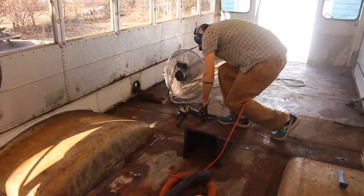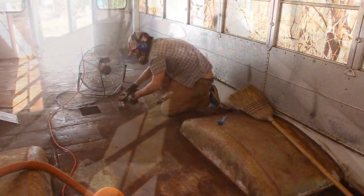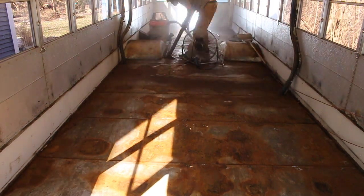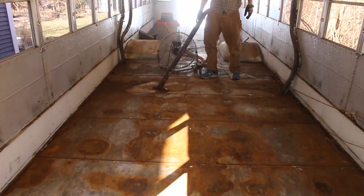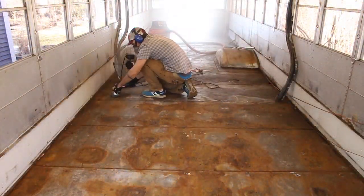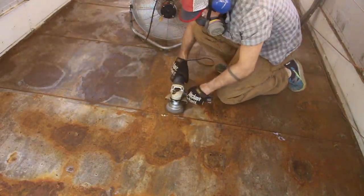I just methodically worked my way up the bus, dragging that fan with me. It worked really well near the back door, but as I got toward the middle of the bus it became a dust fest. I used the shop vac periodically to vacuum up a lot of that rusty dust, and the shop vac ended up weighing about 20 or 30 pounds just because it picked up so much of that really heavy metal dust.